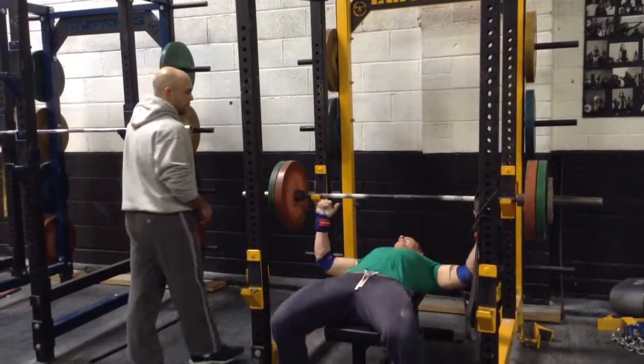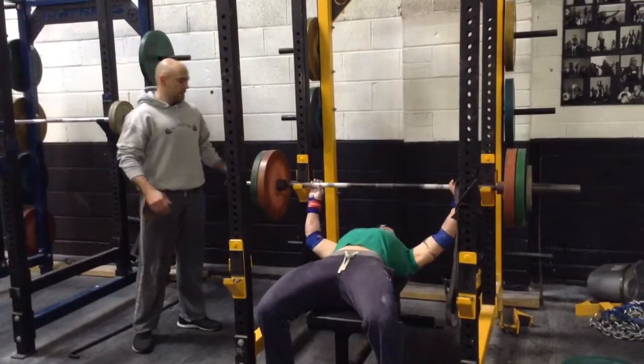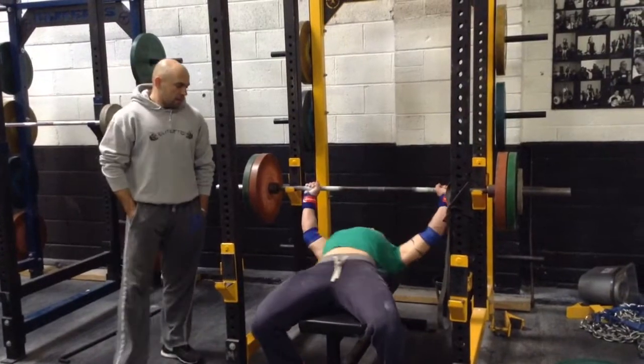Here we have the lovely Jay Farrant. He's going to show us our bench press setup. Now just watch his setup.